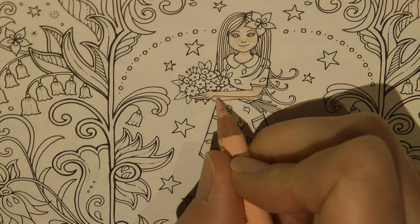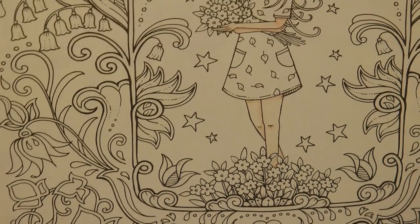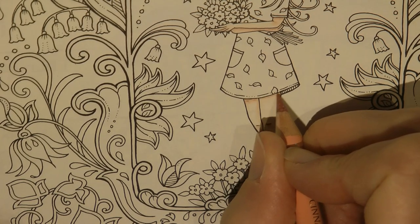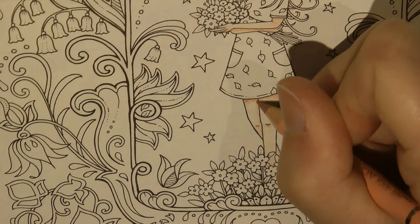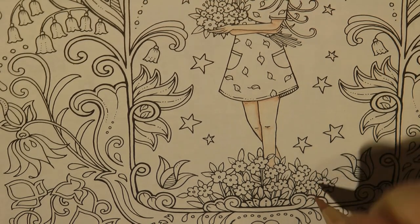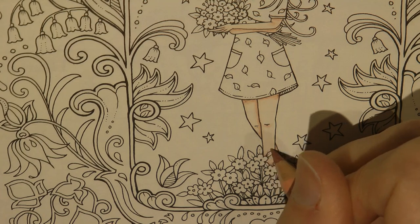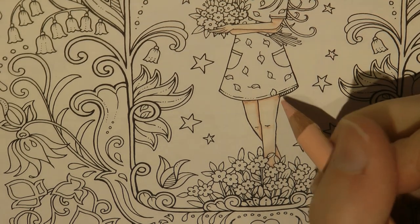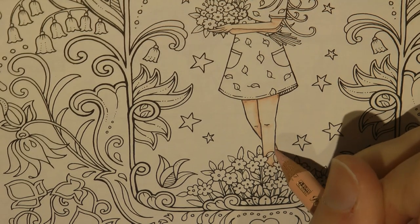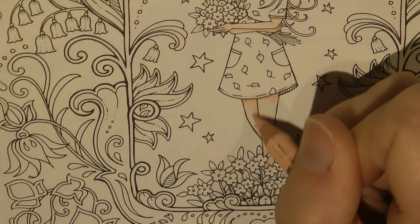I've seen people do all sorts of interesting things - I've seen people do Ivy with purple or green skin as a sort of Halloween-y colour which I think is quite fun, maybe on the haunted house picture which is the free Halloween download that Johanna did for us. Sorry about the shadowing from my hand here - it's because I'm not at my desk today. The children are at home and schools aren't open, so I can't record at my desk in the daytime. I'm sitting in the kitchen and the lighting is very different, with a light above and behind me creating all sorts of shadows.